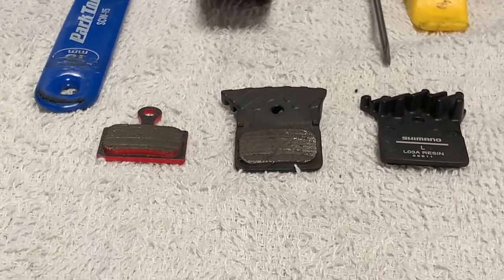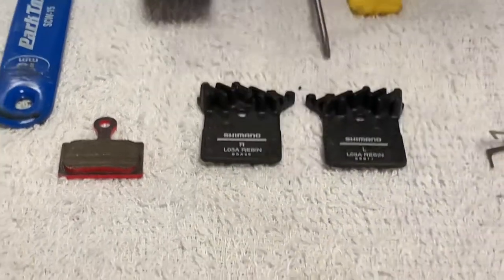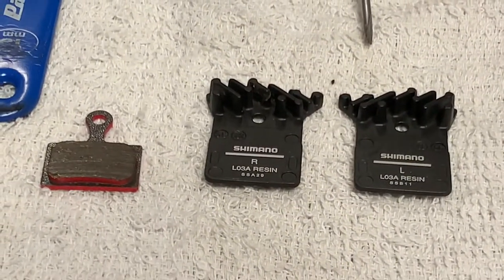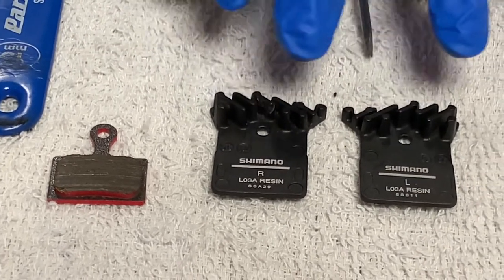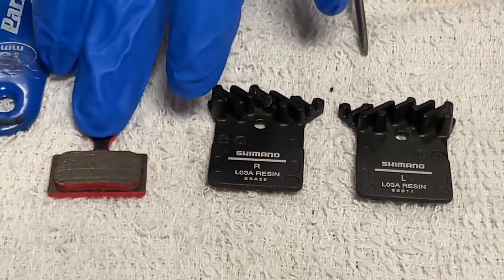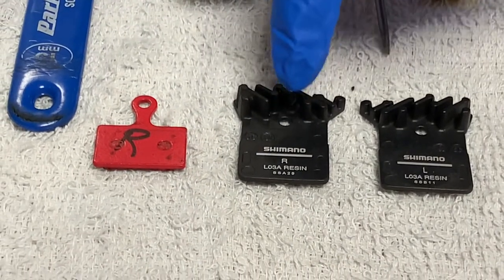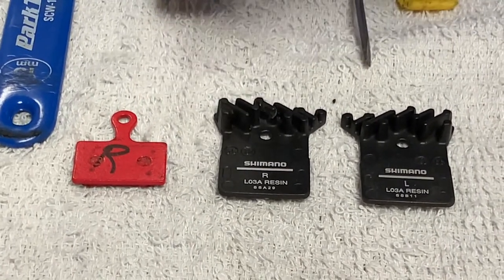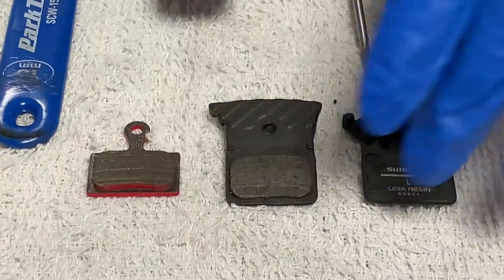These pads are very compatible in terms of fit, but they are a superior pad in just about everything else — better braking, better modulation, and better heat management without these silly little fins. There are a lot of people new to disc brake bikes whose bikes came with these finned pads and they're looking for a like-for-like replacement. However, Shimano also recommends pads that look just like this — they have three sets of other pads without fins for each caliper, two resin and two metal, or sintered if you're in the SRAM world.